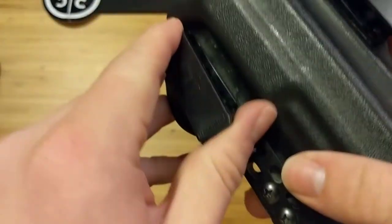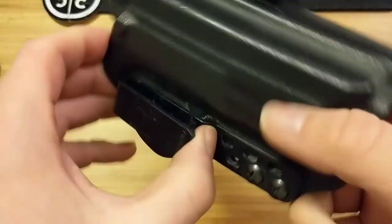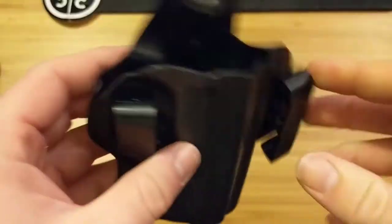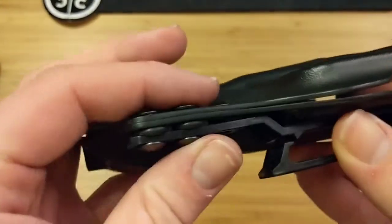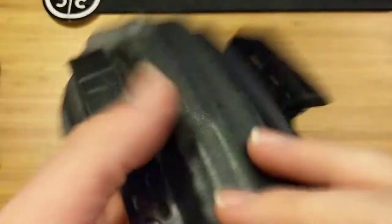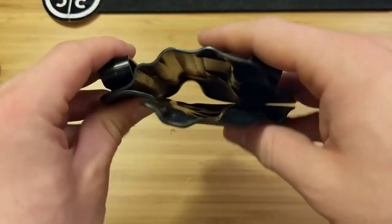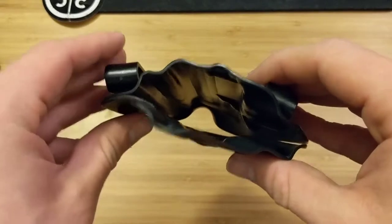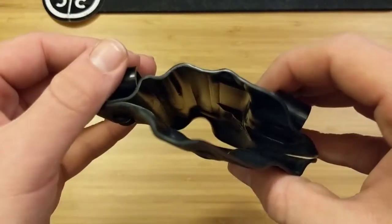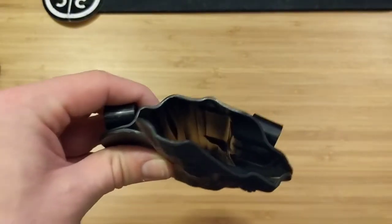The belt clips are freaking awesome. I never worried about these breaking. Maybe once they caught on something and I heard them snap back, but absolutely nothing wrong with these belt clips. I wish everybody that made holsters used belt clips like this. I forced myself to learn how to appendix carry with this right up in the front. There's no wing or anything, just that nice curve for the torsion, so your belt runs through and sucks the grip down into your waistline when you're appendix carrying.